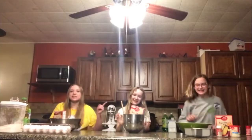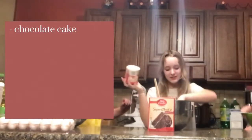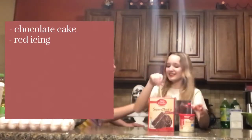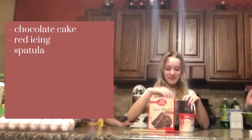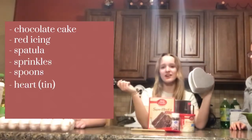Yeah she literally smacked me with that like five minutes ago. Okay my cake is going to be chocolate, with super moist, red icing. Spatula bite. Okay a spatula, sprinkles, spoons, and a heart.